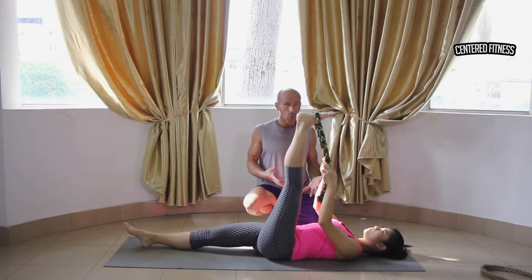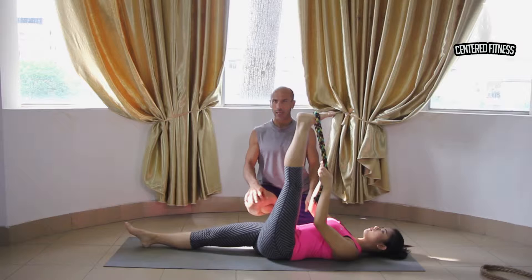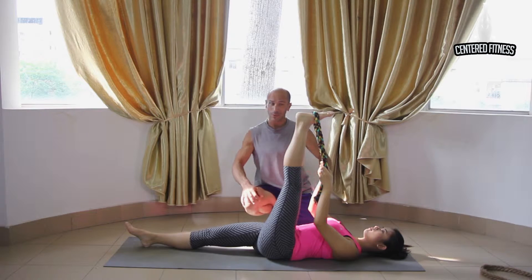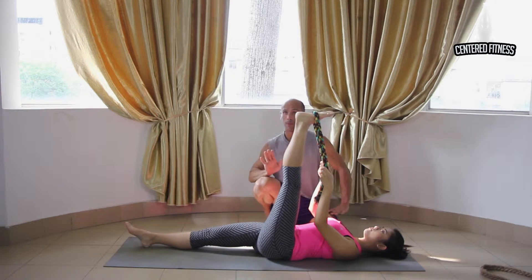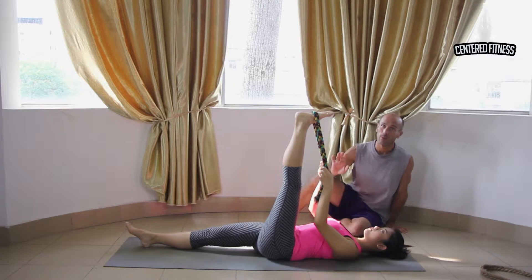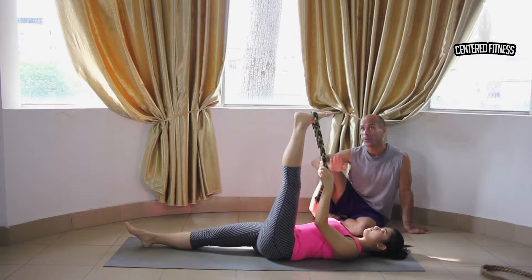Remember to keep your shoulders nice and relaxed. You're using a lot of gravity to hold that leg in its position, so this is very comfortable usually. I'm going to recommend you hold this position for about a minute or longer if it's comfortable. Once you're done the minute on this leg, you're going to switch to the other leg doing the exact same thing.